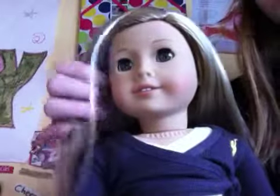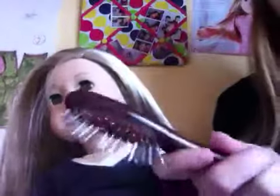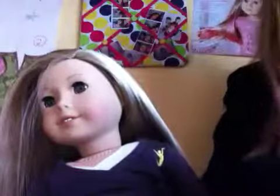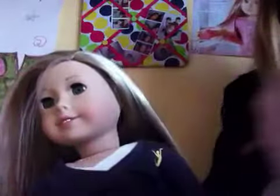Today I'm going to show you how to do a hairstyle on Isabelle. What you'll be needing is a hair tap brush and then four of these little hair ties. I got these at Walmart — you can probably get them at CVS or something. And a bigger hair tie.